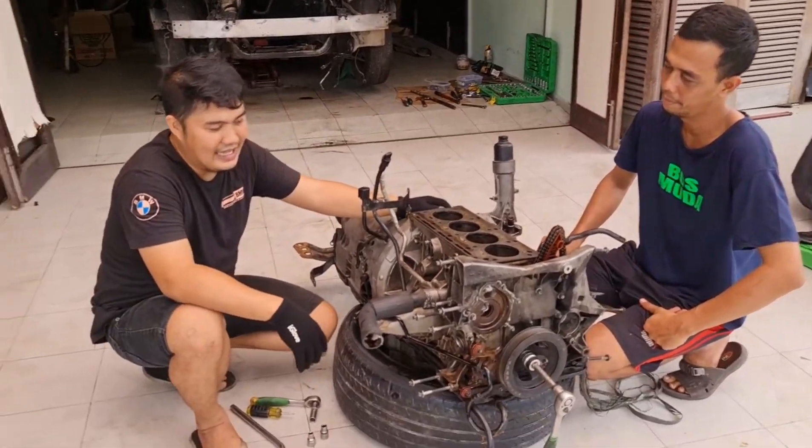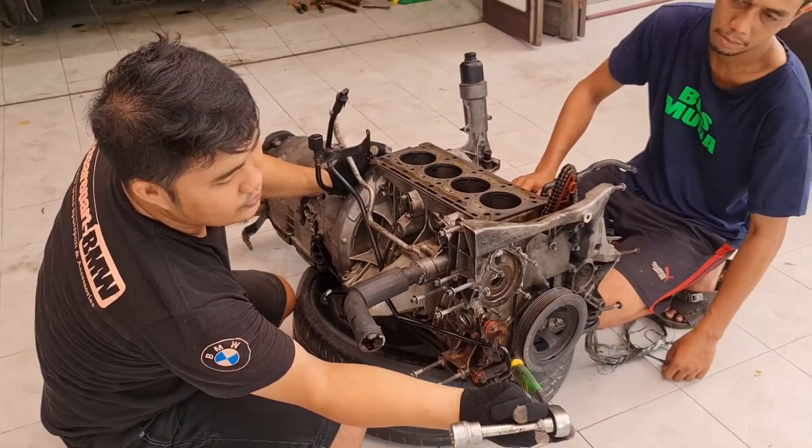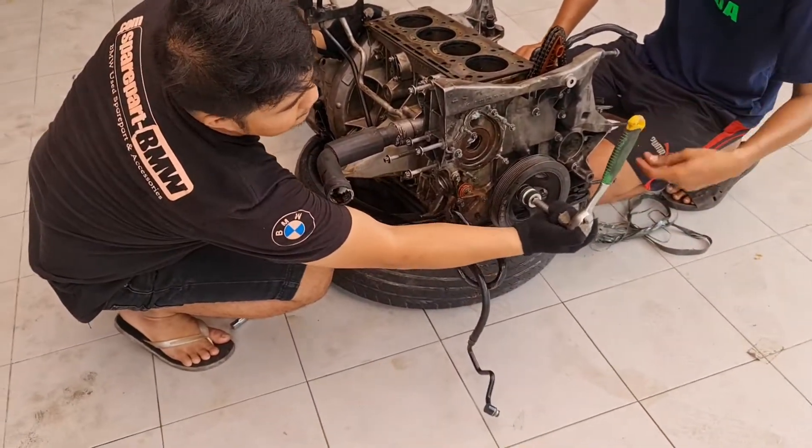Step pertama yang harus kita lakukan adalah puter si baut shock, pakai menggunakan shock 27, untuk si puter puli damper.